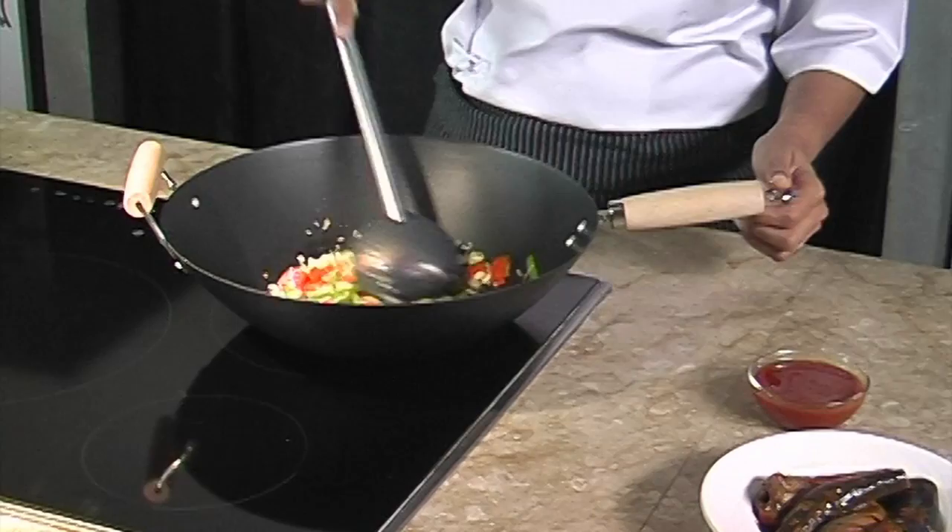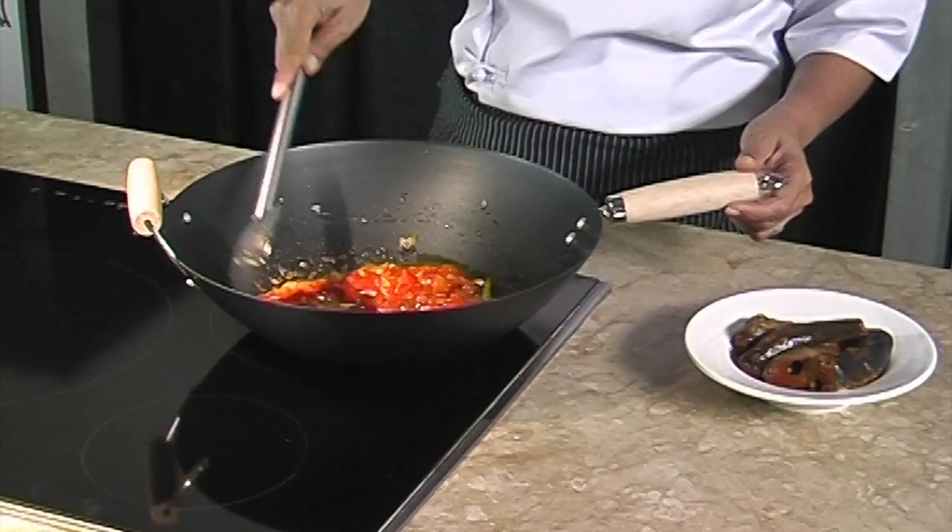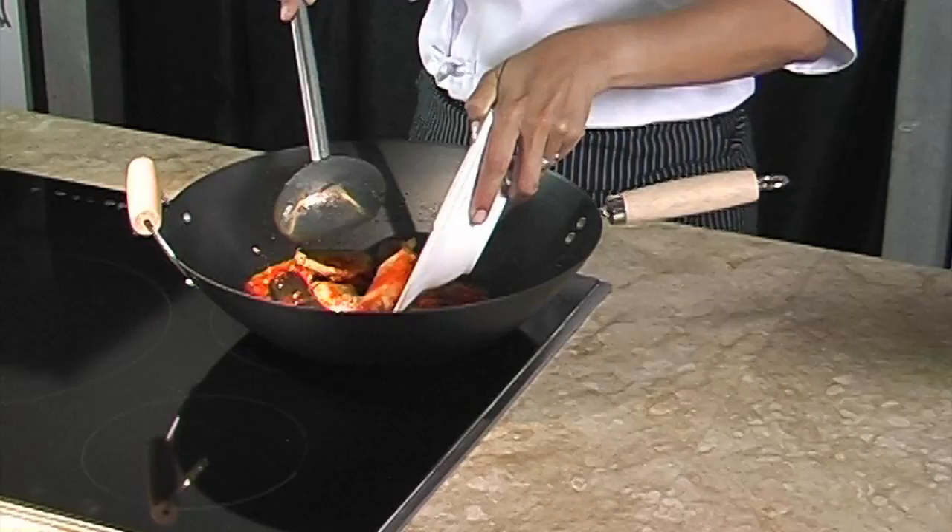We add in the green pepper and tomato cubes and stir-fry for a while. Then we add in the chili sauce and the reserved tomato sauce. Next we add in salt and pepper, reduce the fire, and let it simmer for two minutes.